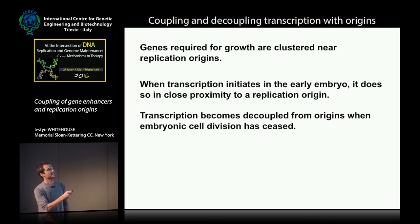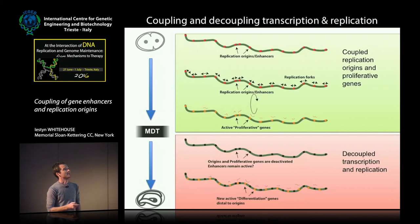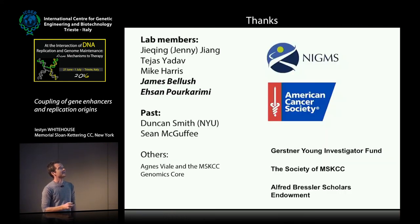In summary: genes required for growth appear to be clustered near replication origins; when transcription initiates in the early embryo, it does so in close proximity to replication origins; but transcription then becomes decoupled from origins when embryonic cell division has ceased. This work was spearheaded by a very talented postdoc, S.M. Pukarimi, and also a graduate student, James Belouche. Thank you for funding, and I'll take any questions.